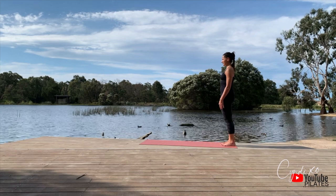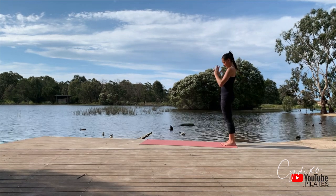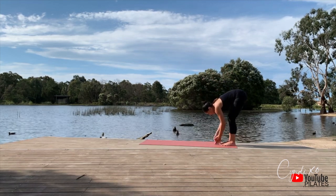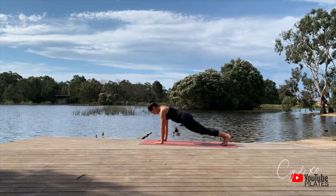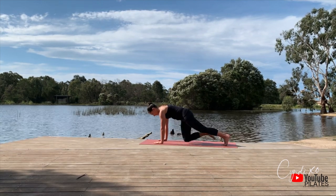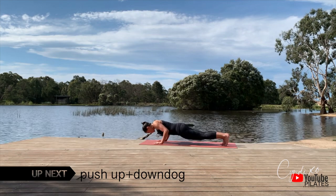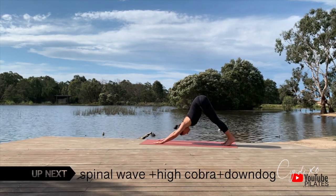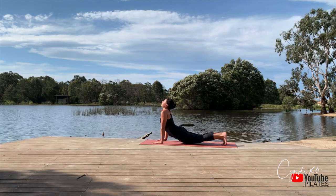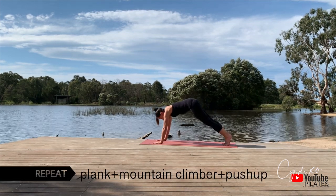We're going to reposition ourselves, refocus. Take a deep breath in, palm to palm, bring the palm towards the chest as we give gratitude. Tuck that chin in, roll it down, lengthening the back of the legs. Let's walk it forward into a full plank position — elbows, wrists, shoulders in alignment. Draw that belly button in. We can do a variation of a mountain climber — tap each elbow with our knee, hold it, then give me one push-up. You can come down on your knees for that, then go straight into your downward dog.